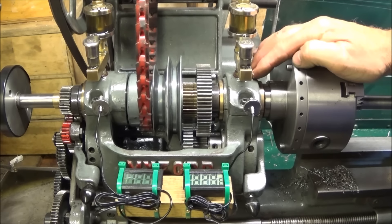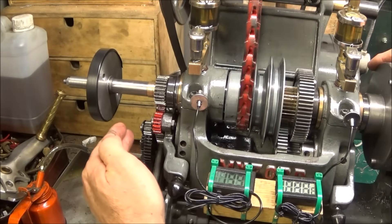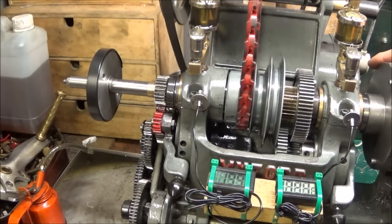On my lathe I've changed the motor pulley for a larger one — from the standard one and seven-eighths inch to two and a half inch. That gives me greater speeds: instead of the standard 640 rpm on the top speed, I now have about 850 rpm, which is perfectly acceptable and is mentioned in the actual Myford ML7 handbook.